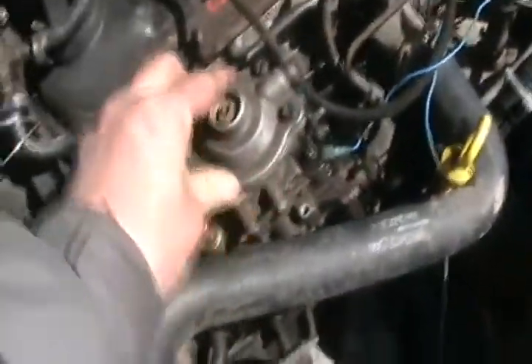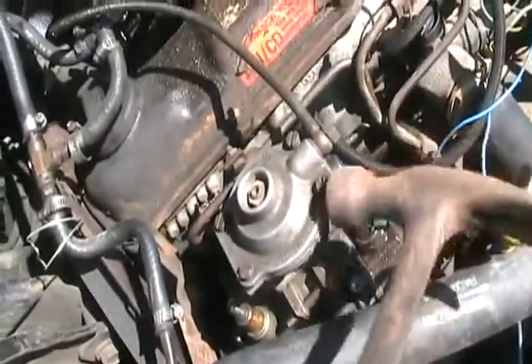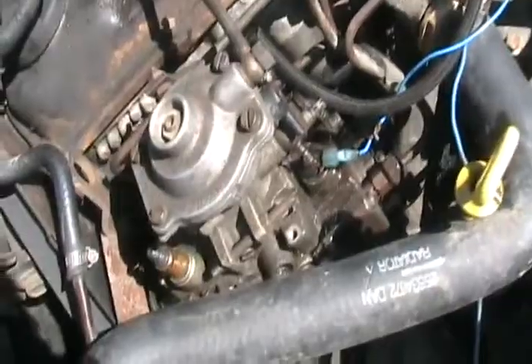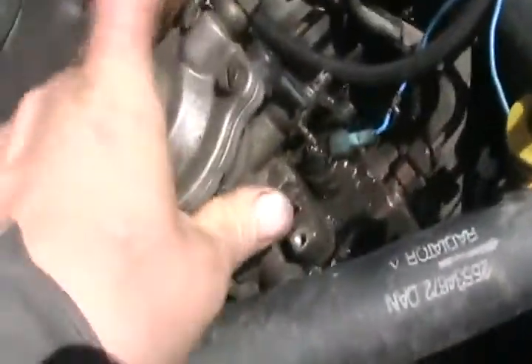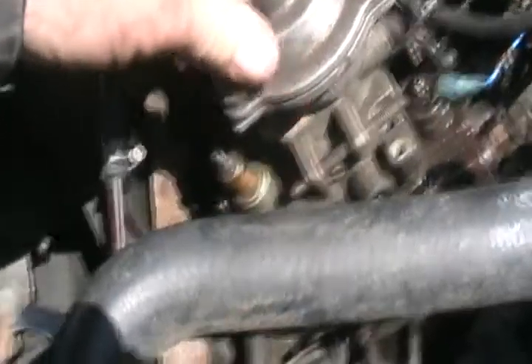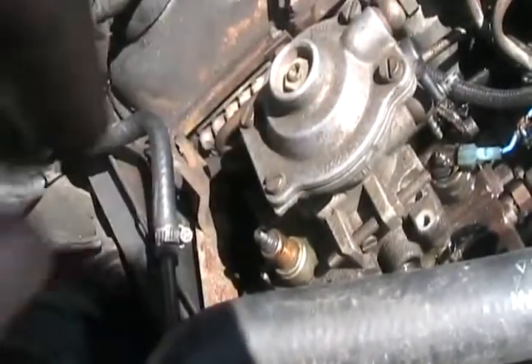Maybe I have to tap it — seems a bit stuck on. It's moving and it's pissing lots of juice. I've got to set the camera down because I've got to push on this while I'm lifting this off.